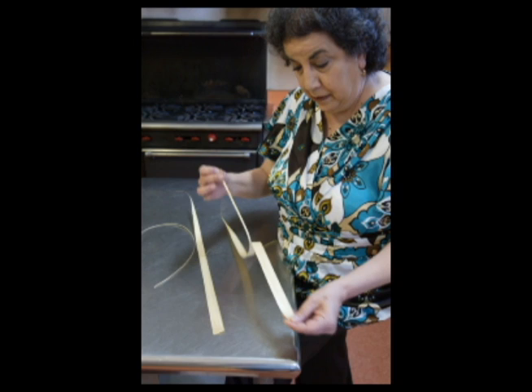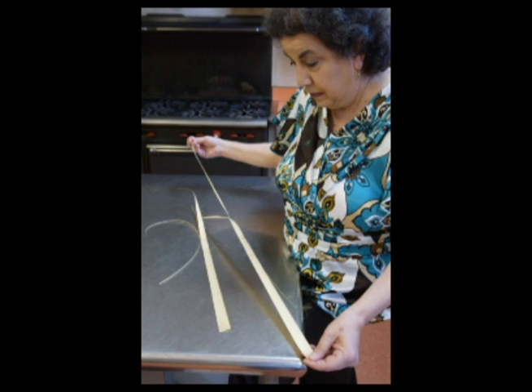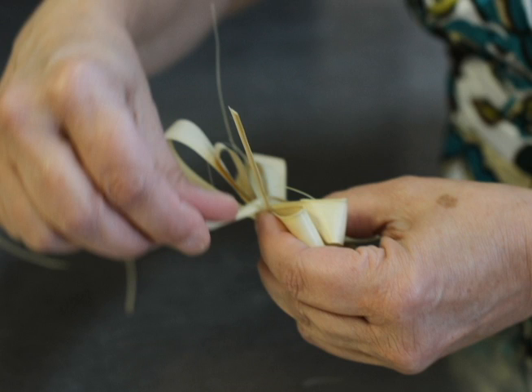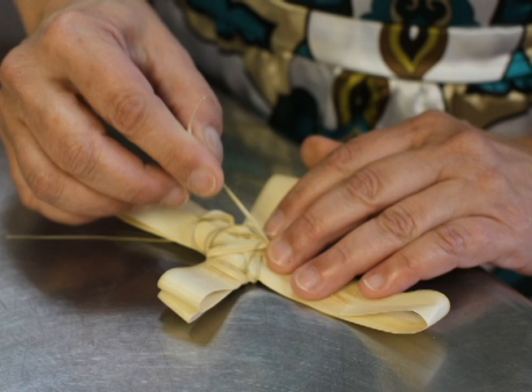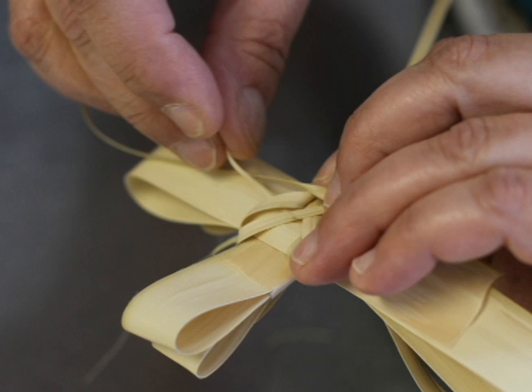Pull the little hard edge off the outside of the palm to use for this tie, and then you do almost like a bow for a present. You loop back and forth, back and forth, and then you do one long and one short, and then you crisscross across to hold it together, and it makes a cross.